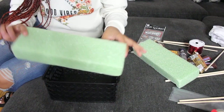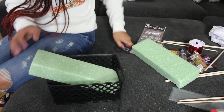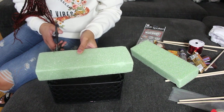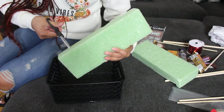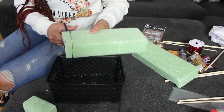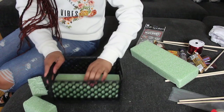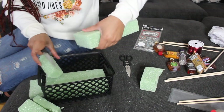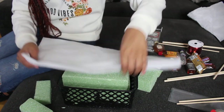Alright, so for this little foam piece we're going to try and fit it into this box as best we can. I'm going to use the scissors to kind of cut where it stops. It doesn't matter if it's not perfect because we're actually going to cover it with the tissue paper.